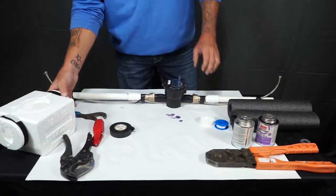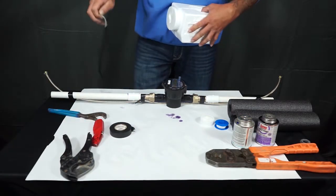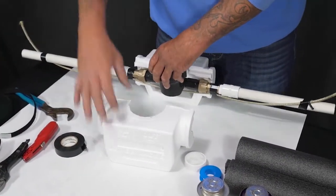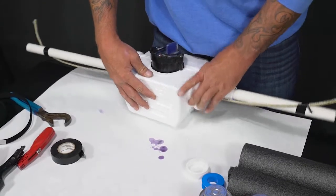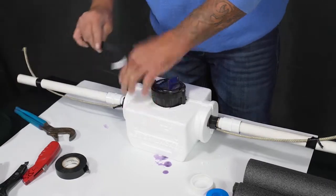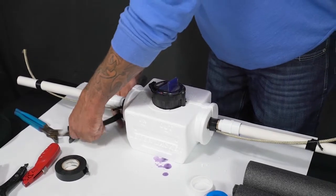You then will take your insulation jacket and slide the meter inside it. Then reinstall the Velcro straps, getting it as tight as possible.